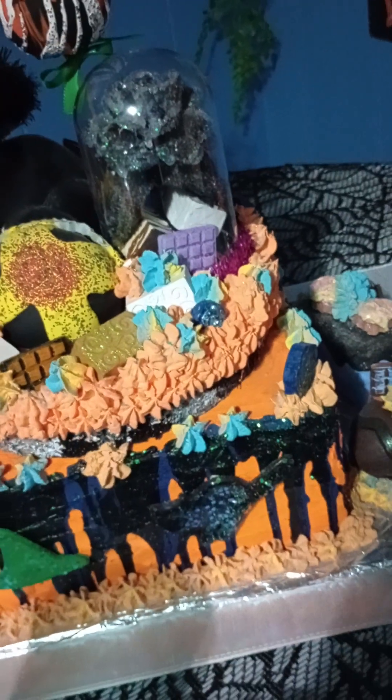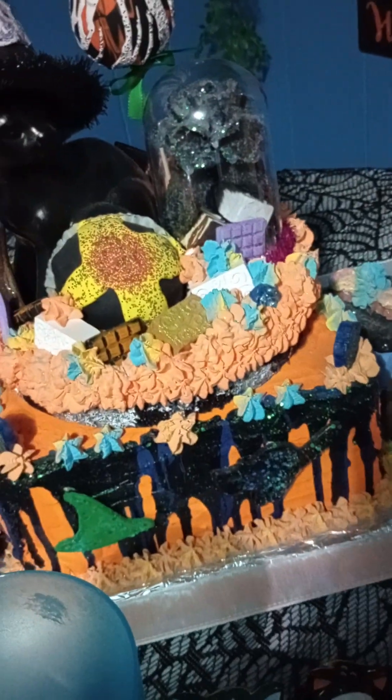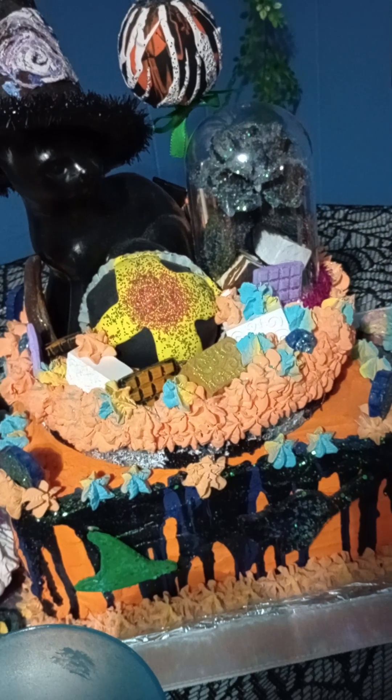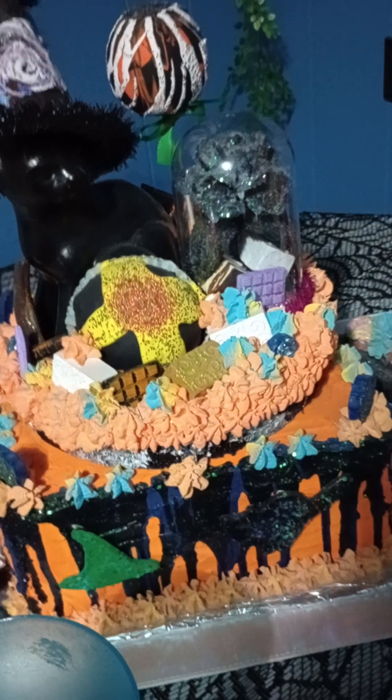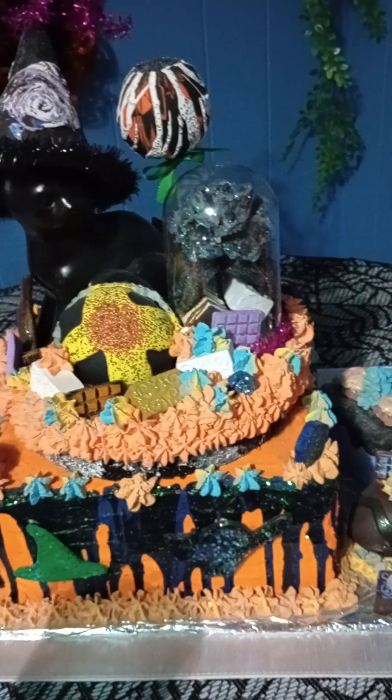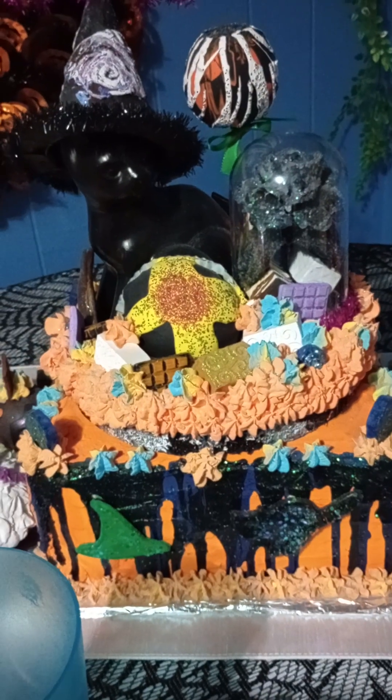I set it on top of a humongous, very sturdy box. You have to use very sturdy boxes to make your cakes if you're going to be putting anything heavy on top. This cake has withstood the test of time for over two years now, and you can really tell it's a very sturdy box — there are no indents in it whatsoever.